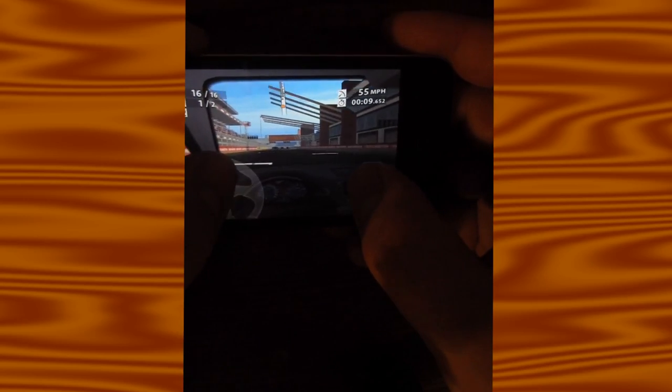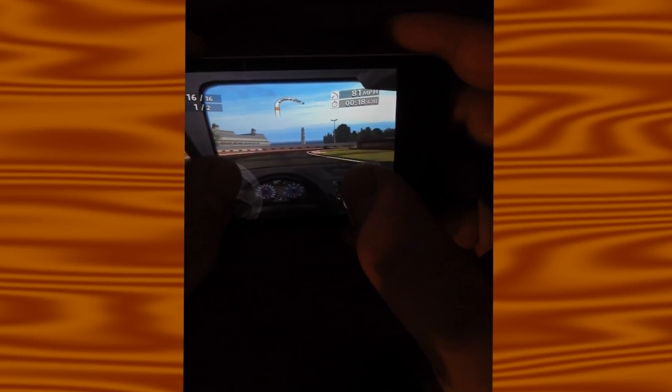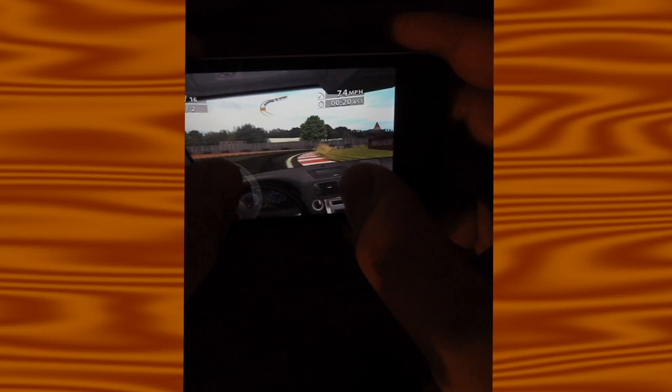I like the anywhere controls, where the controls pop up anywhere on one side of the screen, because it makes it easier to not miss the control you're trying to hit.